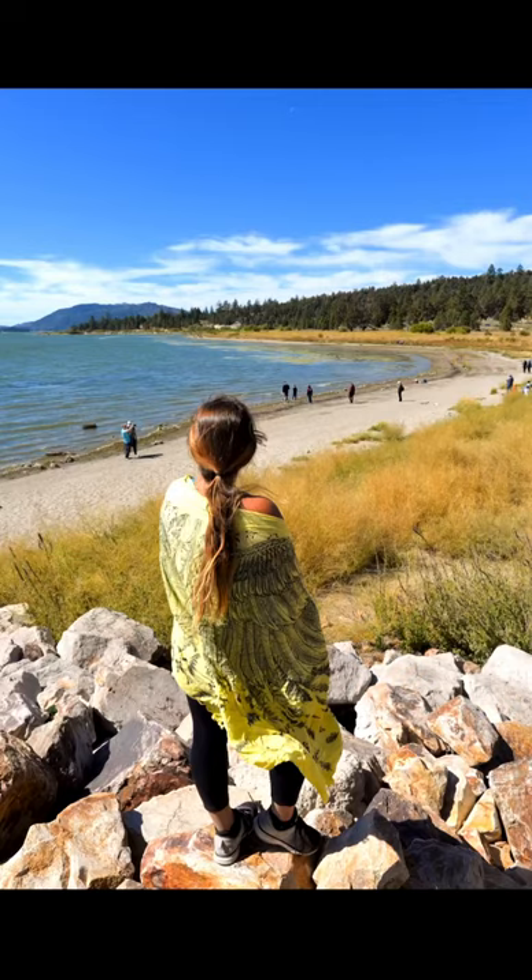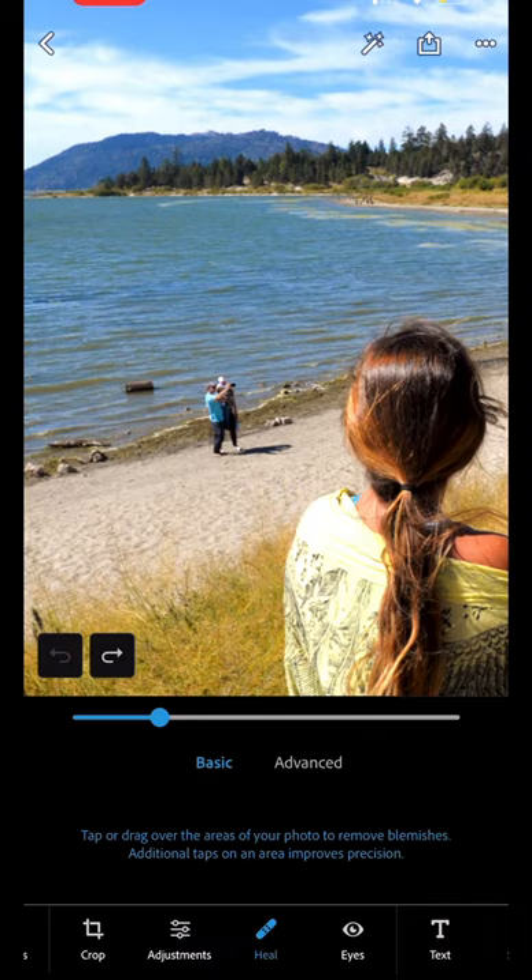Here's how I took my photo from this to this quickly using the Photoshop Express app. Open your photo, click edit, and scroll over to the heal option on the bottom panel. Reduce the size of your brush a bit and click on whatever you want to remove. Follow for more photo tips.